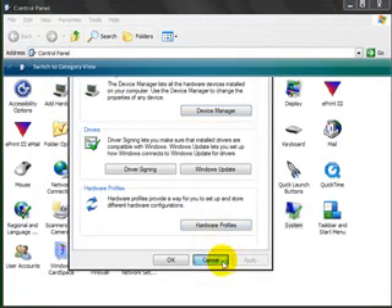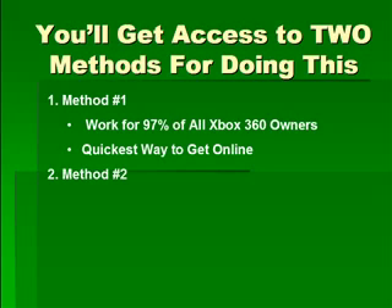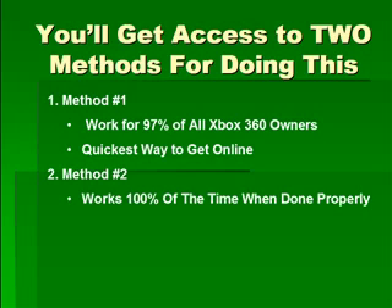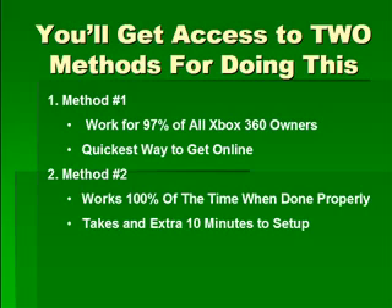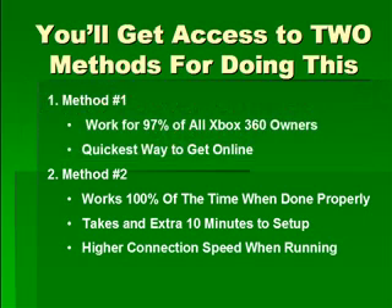This is the best, easiest, and most simple way to get this done. You're also going to get access to two methods. Method number one works for about 97% of all Xbox 360 owners and is the quickest way to get online. Method number two works 100% of the time when done properly. It does take an extra 10 minutes to set up, but it has a higher connection speed when running games online. A lot of people will actually skip method number one and jump straight to method number two because they want the absolute fastest connection.